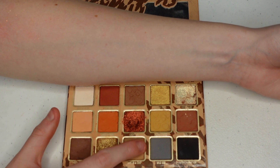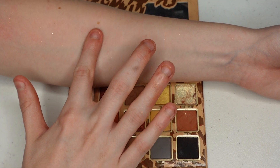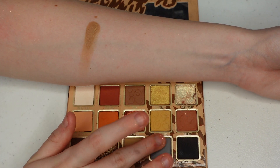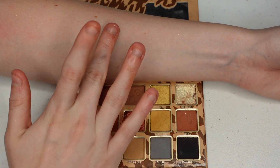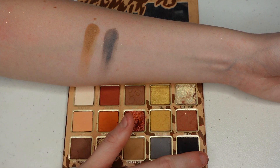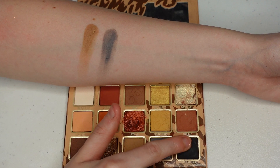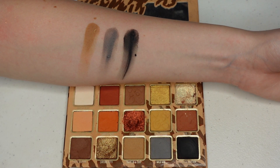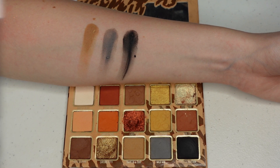I'm back for swatches of the last three shades. This is Heart of a Lion, which I also really like as a transition shade. This is Wild Side, which I've never touched, but it feels a little patchy. And then the black in here, Pretty Panther, I have used - and it's just one of those blacks that when you blend it out, it looks more like a gray-black. It's not super pigmented.